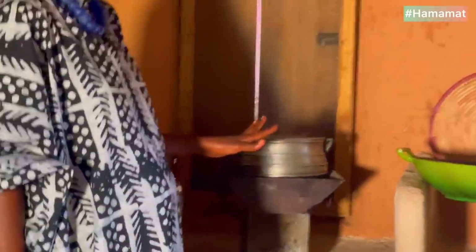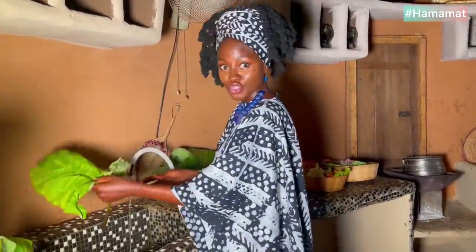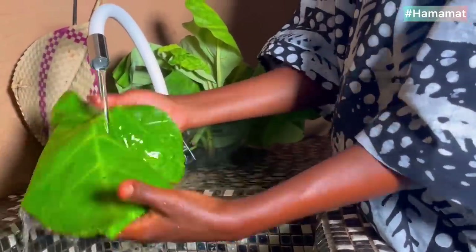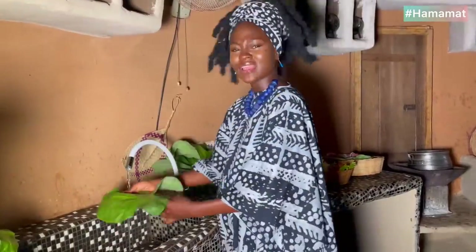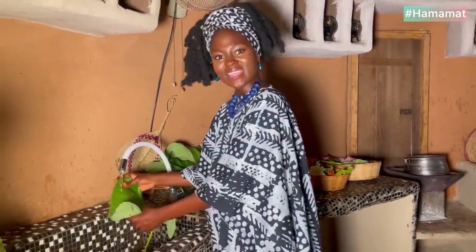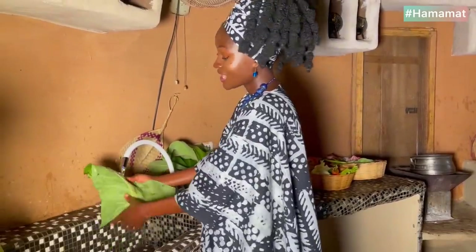I'm using our local leaves from my garden today — contumere. Now contumere is like spinach in the international market, but it's tastier, it has more flavor, and it's highly nutritious.